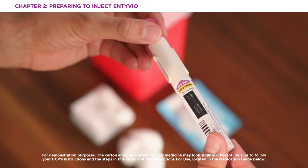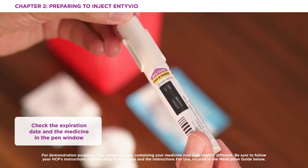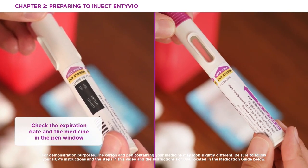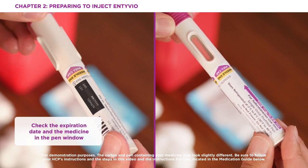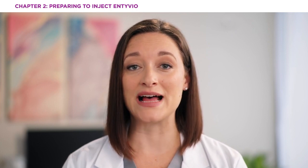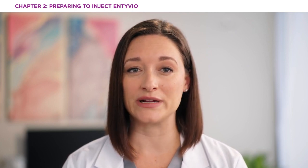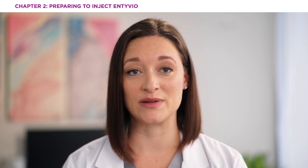Now you'll want to inspect the pen. The main things you're checking for are the expiration date and the medicine in the pen window. The medicine should be colorless to pale yellow, and it is normal to see air bubbles. Don't use the pen if the expiration date has passed, if the medicine is cloudy or has particles floating in it, or if any part of the pen is damaged.